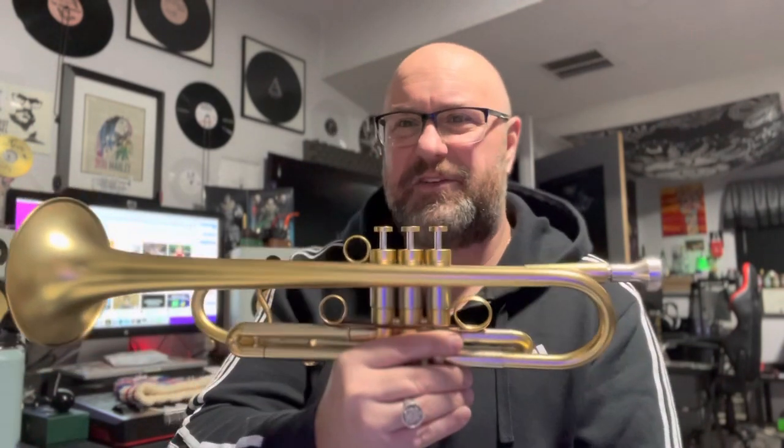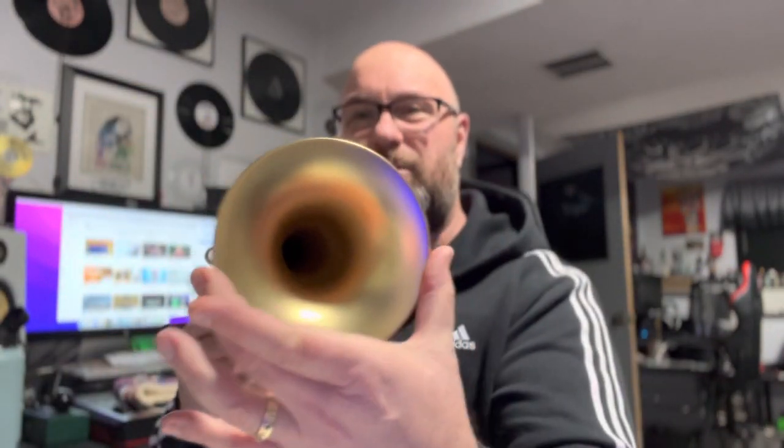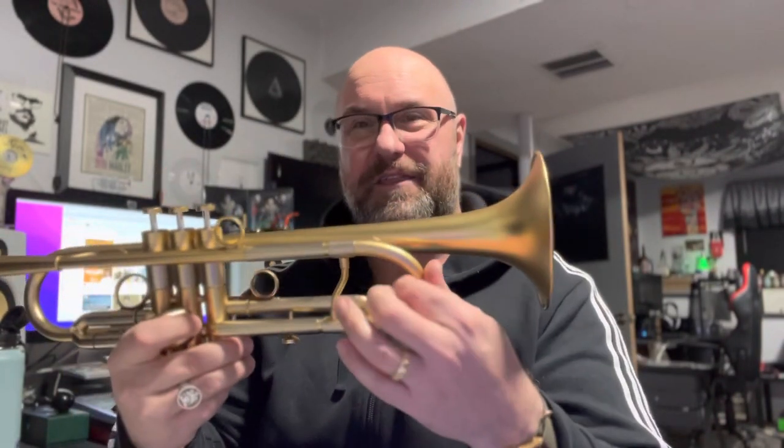In every way this is a professional horn — heavy duty, beautifully made, outstanding fit and finish. It matches my Schilkes and any other pro horn I've ever had. It's got a five-and-a-quarter bell, big thick heavy tubing and bracing. But because of my skill level — I'm really a student-level player — this horn is pretty hard to play. I actually play my 900H easier than this one.